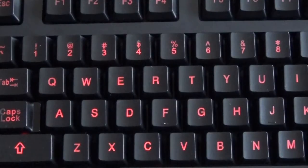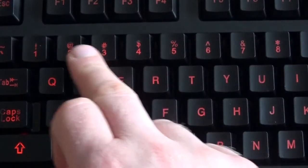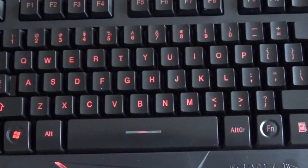One thing to be aware of is that this is a US layout, and that means there's no pound key on the top, and some of the keys are labeled incorrectly — so for example the at sign and the quotation key are the wrong way around for UK layout.